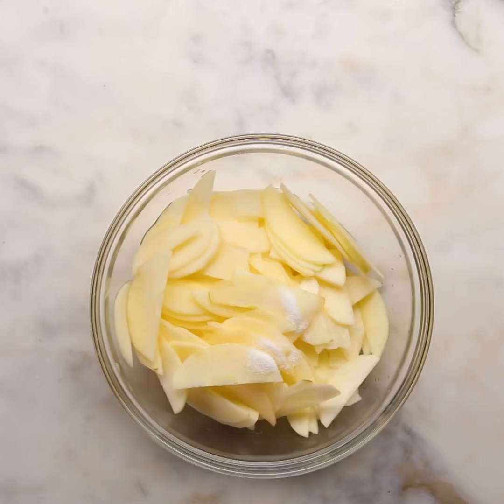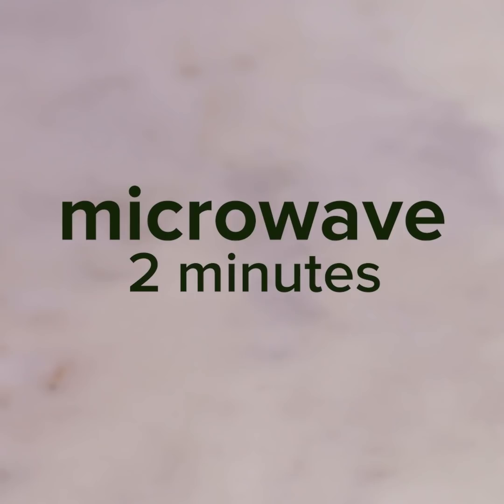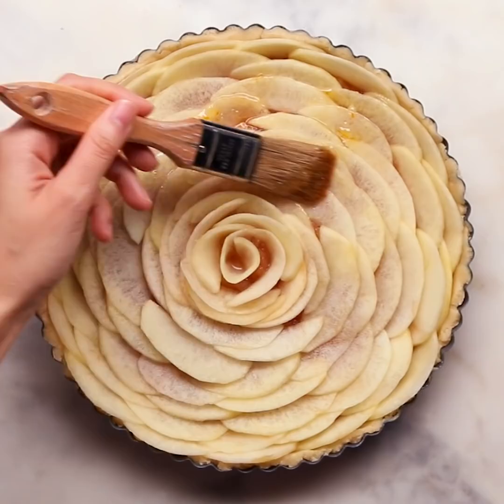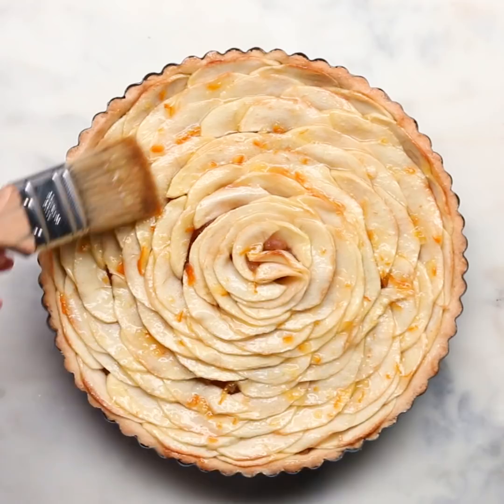Just toss in some sugar and lemon juice, then pop it in the microwave for around two minutes to make the apples a little softer. Now we're going to do my favorite part — the rose. They kind of make the apples the star of the recipe. Then we're just going to microwave some orange marmalade and spread that onto the apples to make it a little more sweet. Then we'll pop this in the oven.